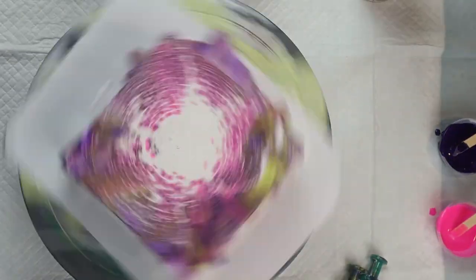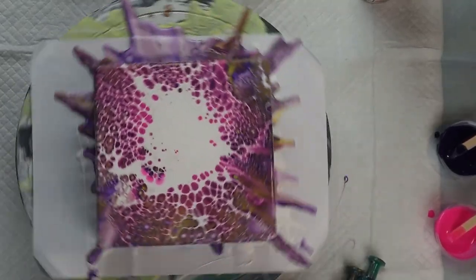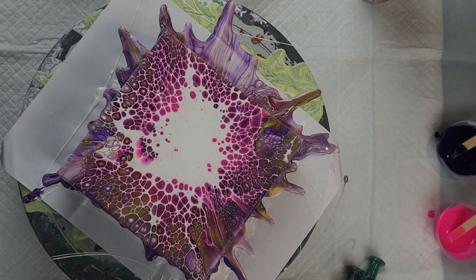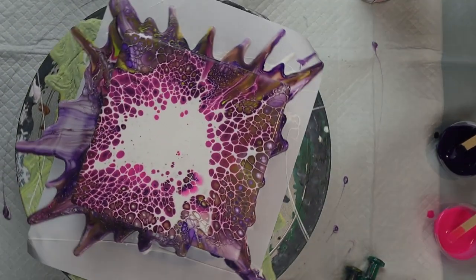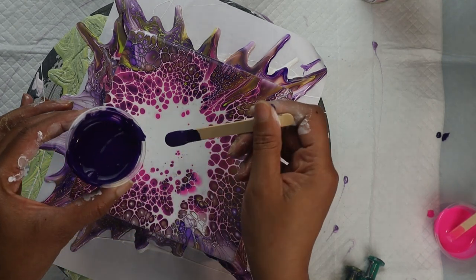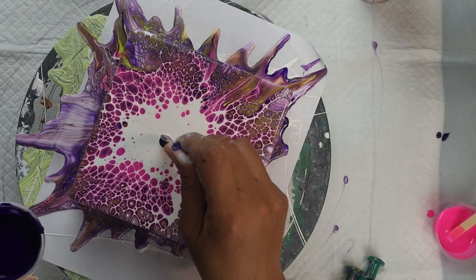Then you just spin the artwork — you can leave it as is or spin it to try to get a composition you like. Since this is my first bloom, I should have just left it there. But I really didn't like that white in the center, so I decided to add more color to the center.